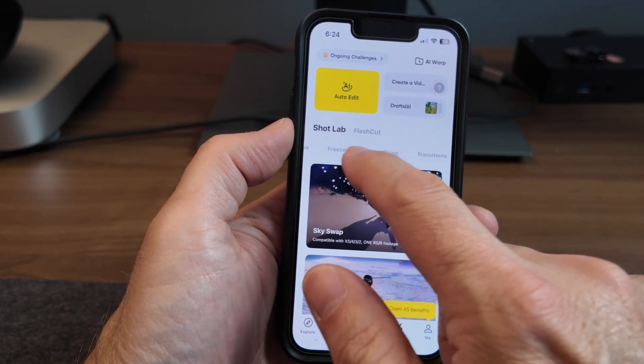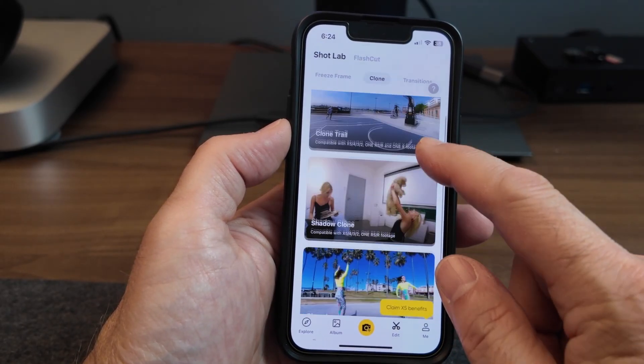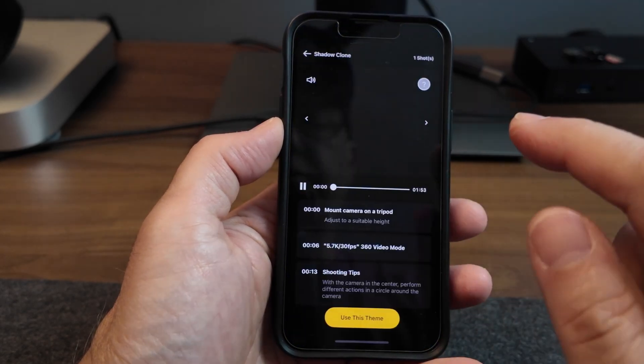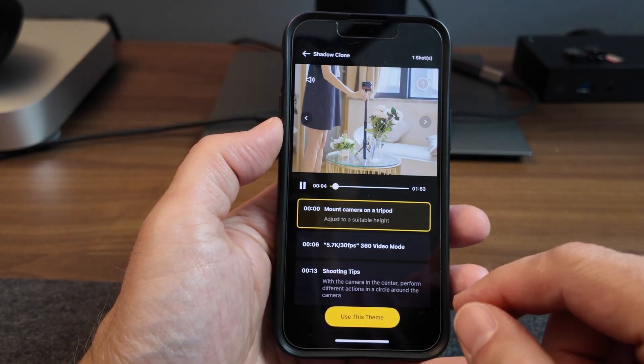I'm going to go to the clones — I'll go through the filters and press clone. These are all their clone choices: you've got Clone Trail, Shadow Clone, and Clone Loop. I chose Shadow Clone, and here are some steps that they also provide to create one of these.